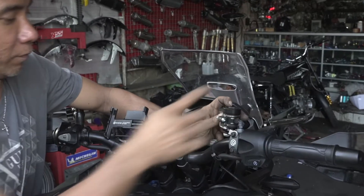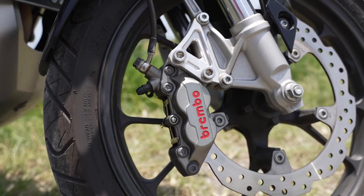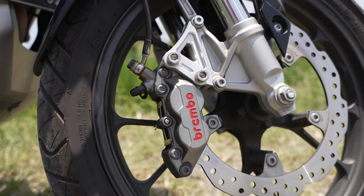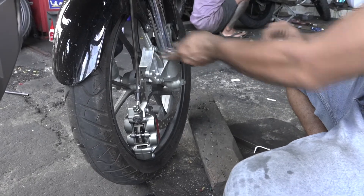It does not come with a fluid reservoir or the adapter to mount it, so you will have to buy these separately. The P4 3034 calipers have four pistons, two at 30 millimeters and two at 34 millimeters.